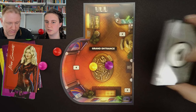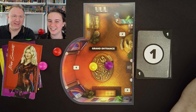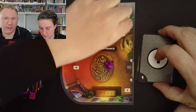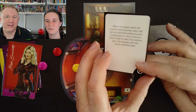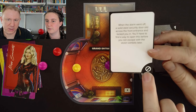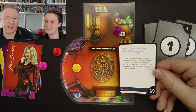You can start — are you the youngest? Yes, I think I might be. You can start by moving your piece to wherever you want to investigate. I want to investigate the dinosaur bones — let's go to number four. Card four: when the alarm went off, a solid steel security door slid across the front entrance and locked you in. You'll have to find a way to open this before you can escape with the stolen exhibits later. Discard the card. My go — I'm going to go over to the desk and take card two.